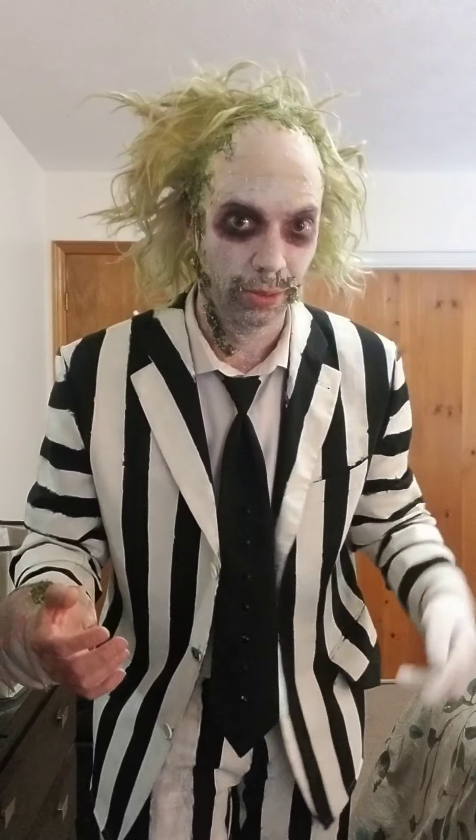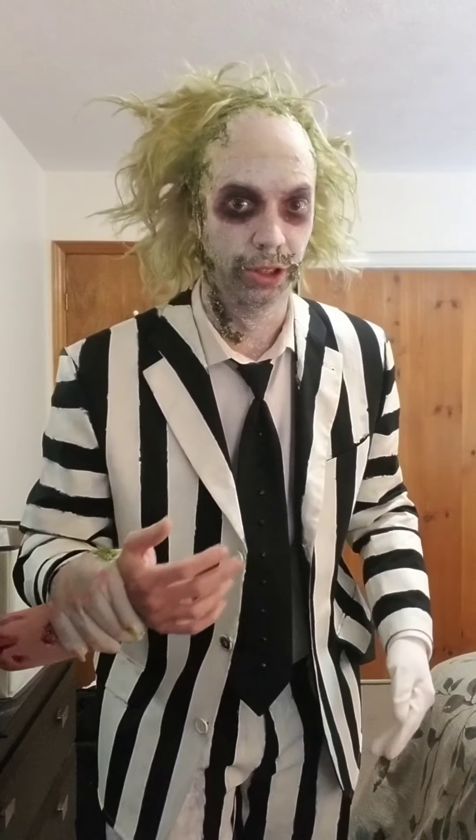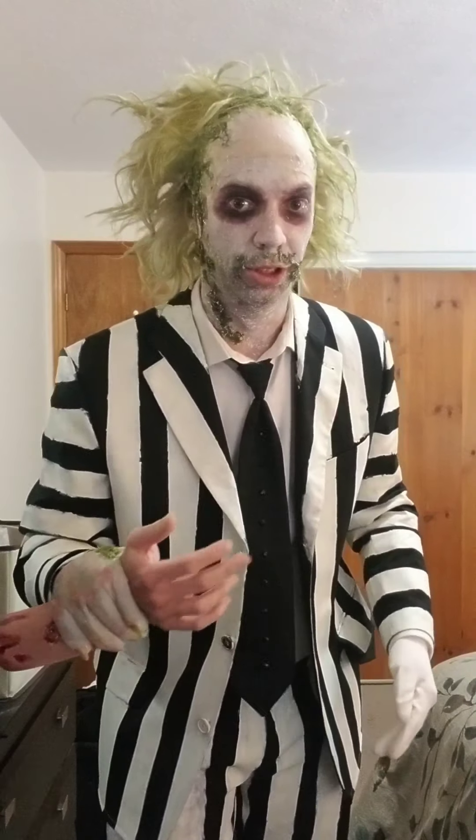A bit of green spray paint because Beetlejuice's hair is actually green, which doesn't really show up on camera. So that's why I wanted to get it camera accurate. So yeah, I sprayed a bit of green and then my spray paint kind of crapped out on me, so luckily I was happy with how much green there was.